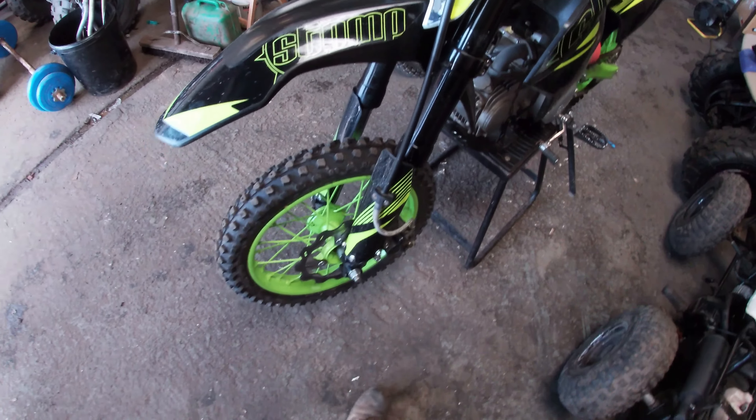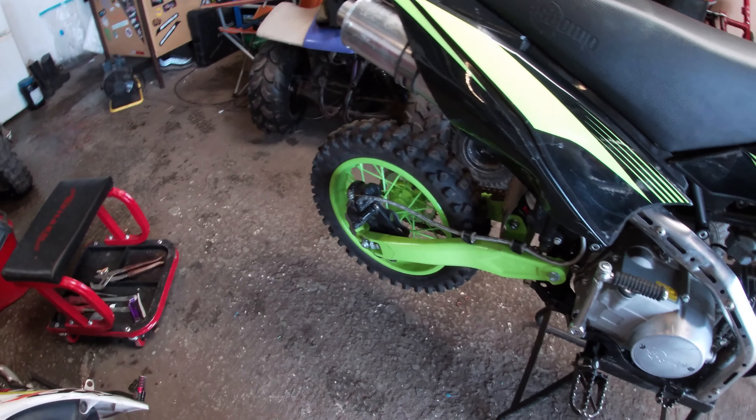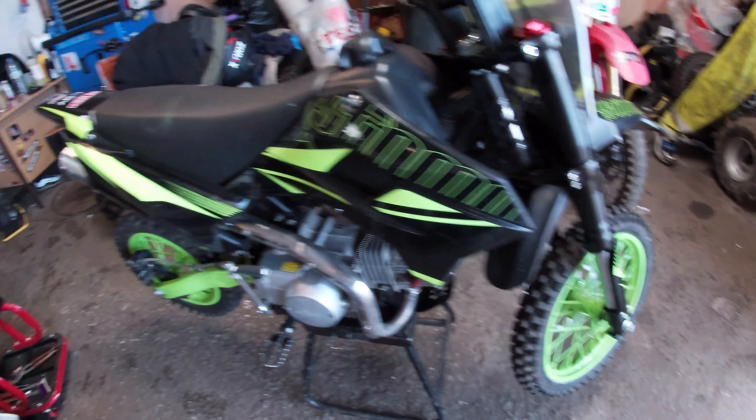So I'm just gonna go over it with some shiner, some polish and treatments, get it all nice and shiny, and then post it up for sale on the Pit Bikes R Us Instagram page. Let's get into this one.